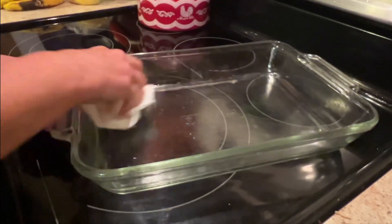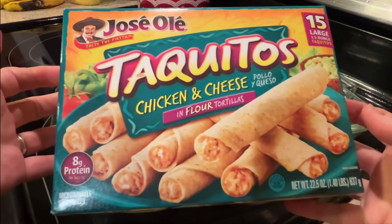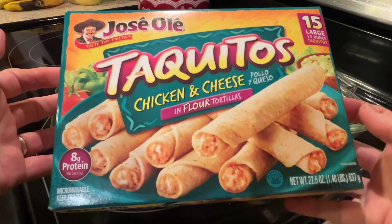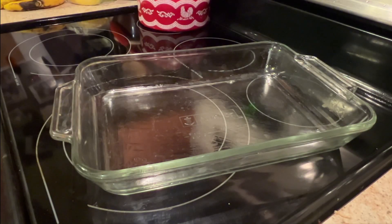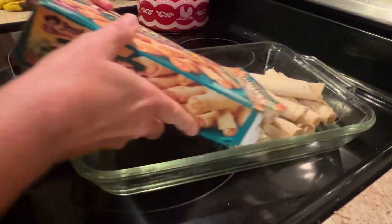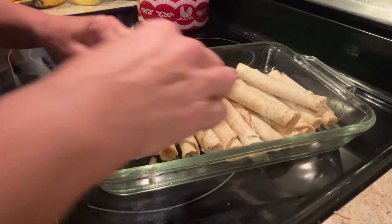You're going to start off with a 9x13 baking dish — oil it. You'll need a box of taquitos; this is a 22.5 ounce box with 15 taquitos in it. Pour them into the 9x13 baking dish and just lay them out evenly.